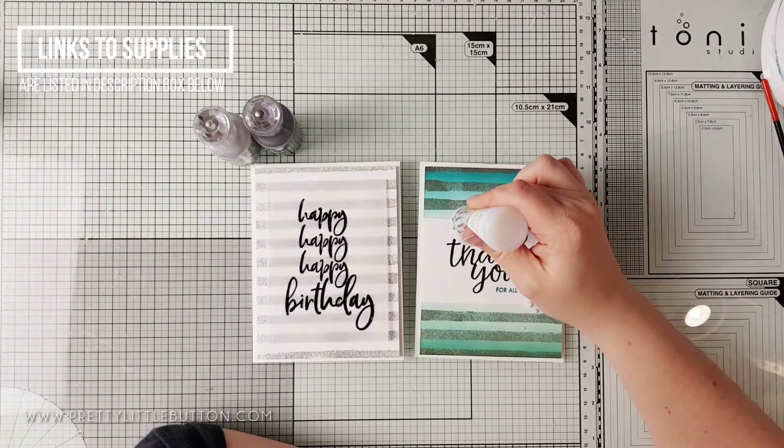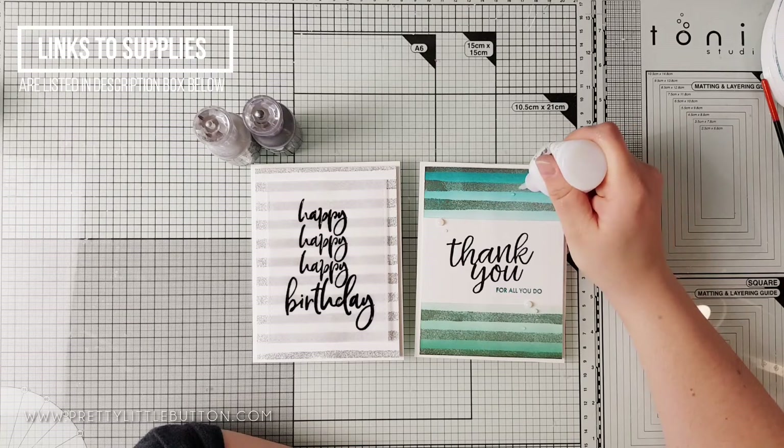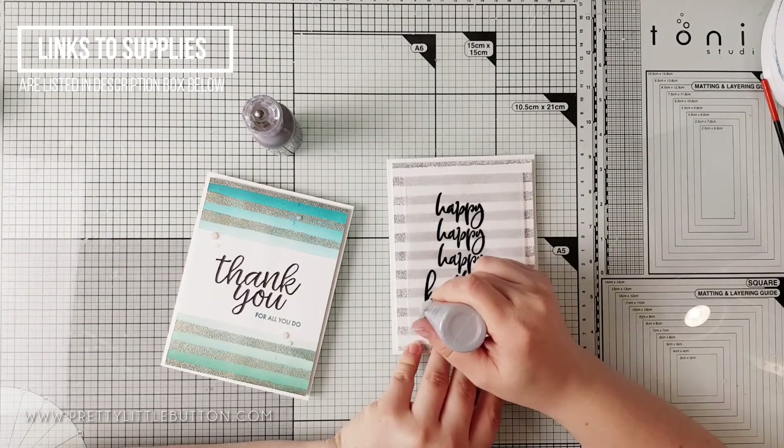To finish the cards off I'm using Morning Dew and Silver Lining Nouveau Crystal Drops to embellish. I wanted the embellishment to be simple so it didn't take away from the sentiments and the shine from the embossing glitters.